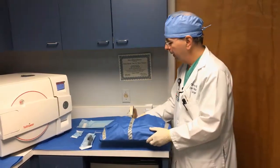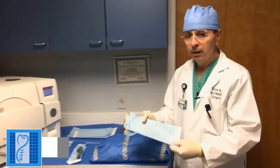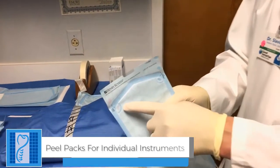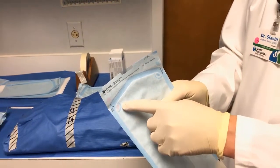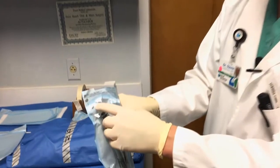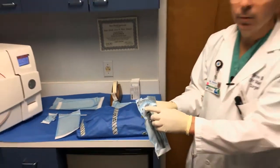In addition to that, we have these peel packs, which smaller items are put into. There's an indicator which is pink that indicates the item is not yet sterile, and then once it's put into the sterilizer, it comes out as dark gray, and that indicates that it has achieved sterility.